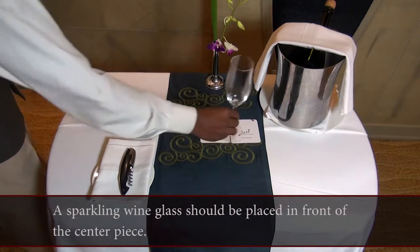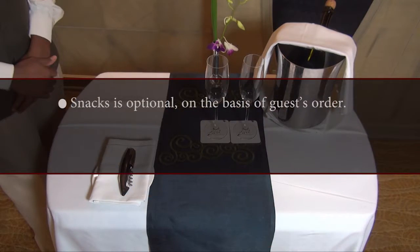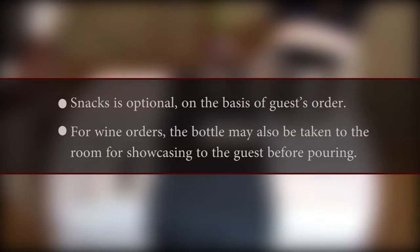A sparkling wine glass should be placed in front of the centerpiece. Snacks are optional on the basis of the guest's order. For wine orders, the bottle may also be taken to the room for showcasing to the guest before pouring.